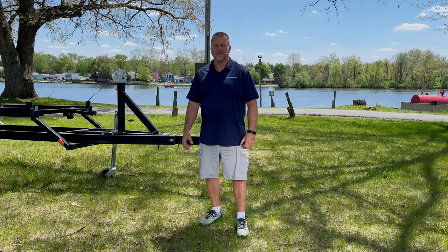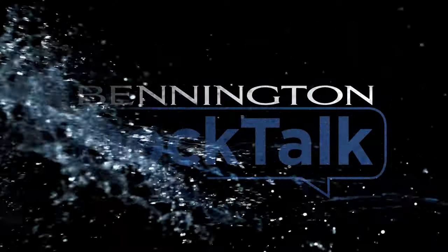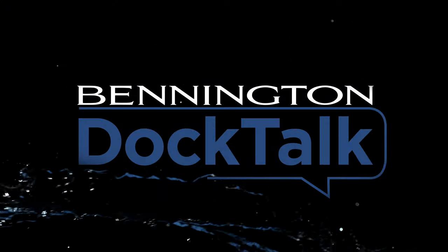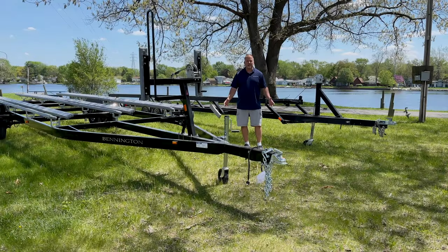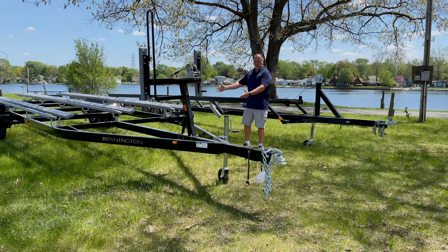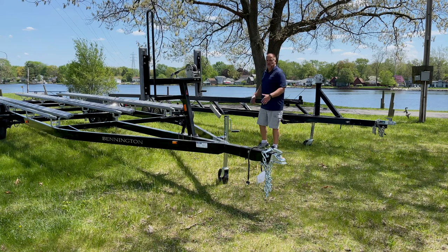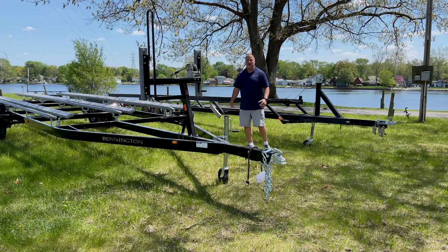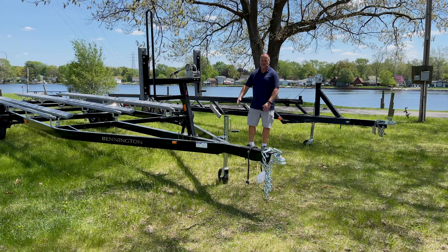Hi, I'm Greg from Bennington Marine. Today we're going to help you figure out what's the best trailer for your pontoon boat. There are two types of trailer: the bunk style that supports the pontoons, and the up-down style that goes between the pontoons. We're going to do a step-through on both of them, starting with the up-down trailer and then coming back to the bunk style trailer.